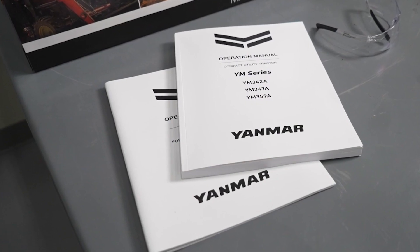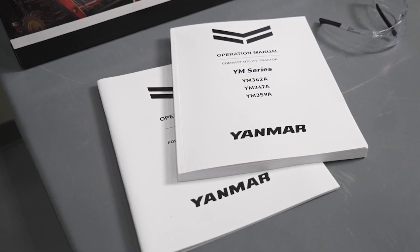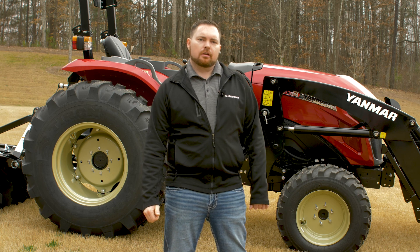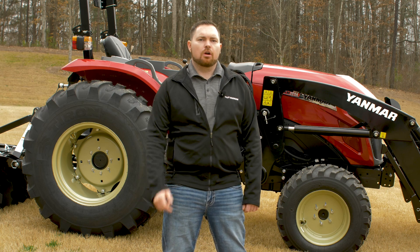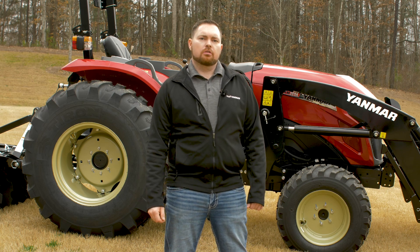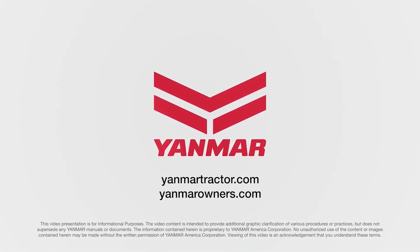Specific information on ballast can be found in your operation and implement manuals. Knowing how and when to properly use four-wheel drive, the differential lock, and how to ballast your tractor can increase traction in almost any situation. As always, thanks for watching. For more information, consult your operator's manual, ask your local dealer, or visit us on the web at yanmartractor.com. If you're already an owner, make sure to visit us at yanmarowners.com.